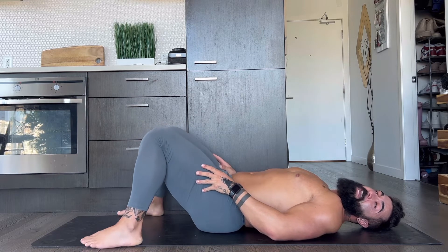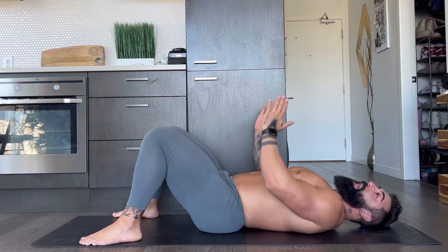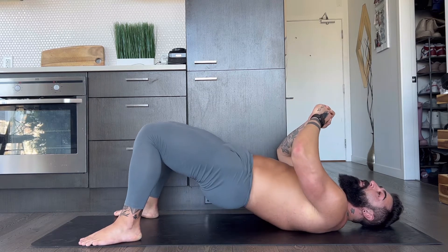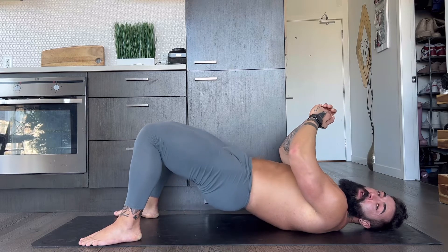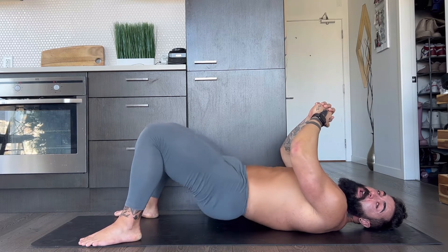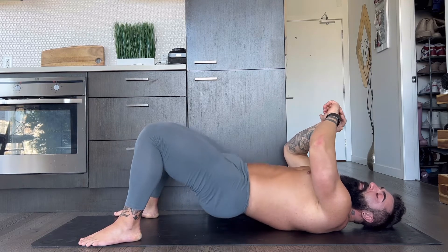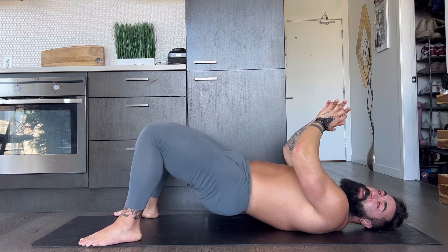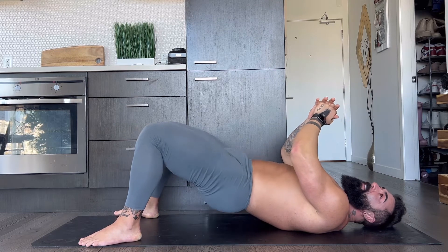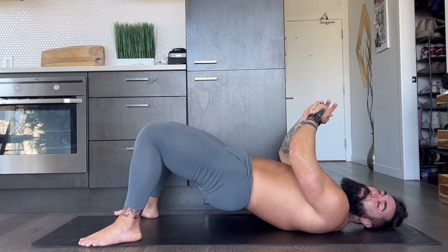Lovely. We're going to go back into the standard stance, feet angled forward. Drive the hips up. One, two, three, four, five, six, seven, eight, nine — and ten, hold it up.